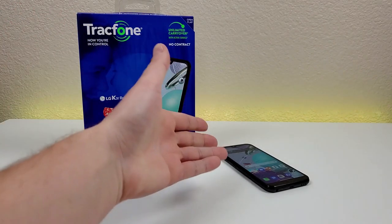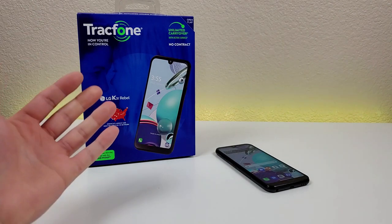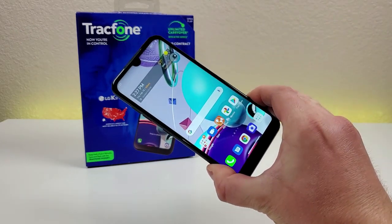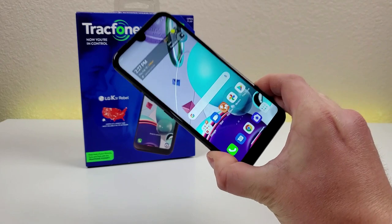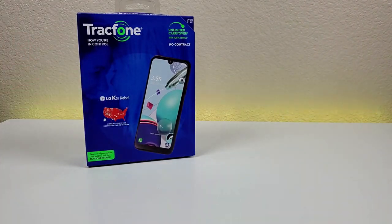I have linked this phone in the video description, so if you are looking for more details regarding pricing and availability, definitely take a look. Now before I go over everything there is to know about the LG K31 Rebel, let's take a closer look at everything that comes included in the box.